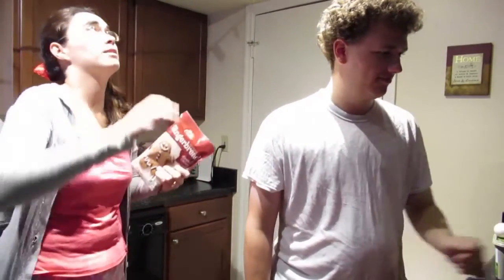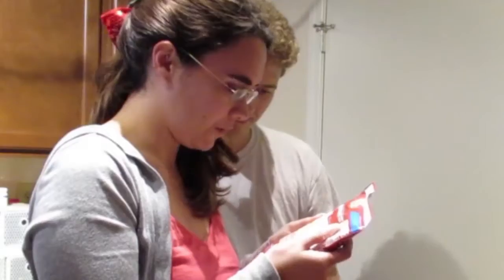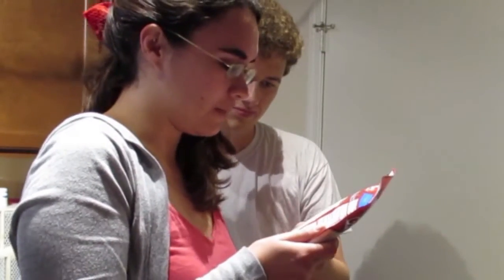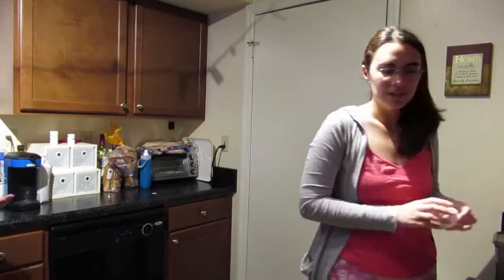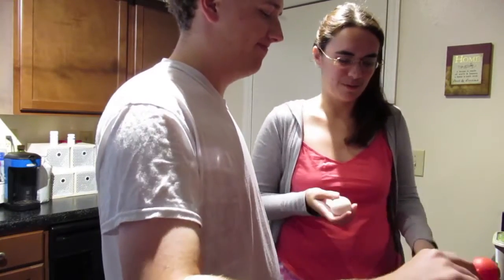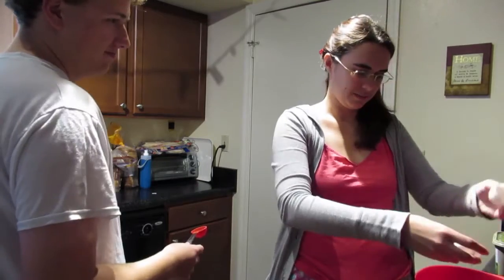Also, this lighting is really bad. Do I just click start? Yes. First, stir cookie mix, softened butter, water, and egg in a medium bowl until soft. Do you know how to crack an egg and put it in? You should do that. It's a tablespoon of water. What's next?